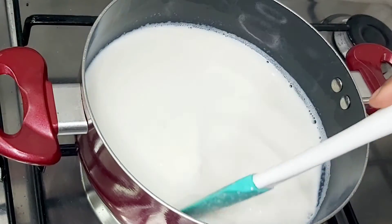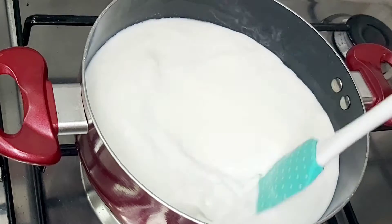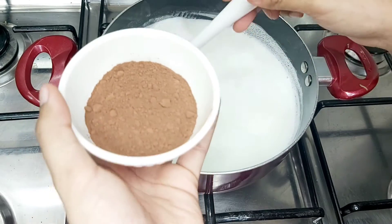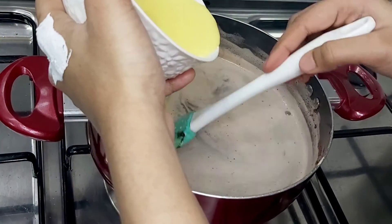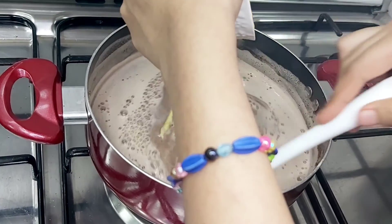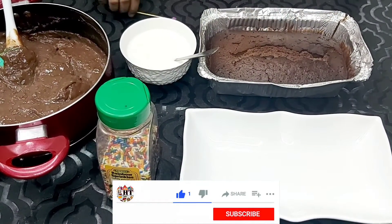I am going to add 1 cup of milk and 1 cup of sugar for the chocolate. I am going to dissolve it first. I am going to add 3 tablespoons of cocoa powder. Then we add 1 cup of custard and 1 cup of flour and mix into a paste.